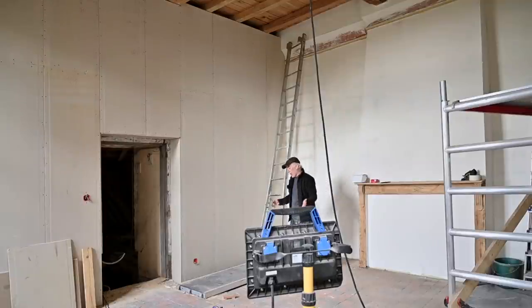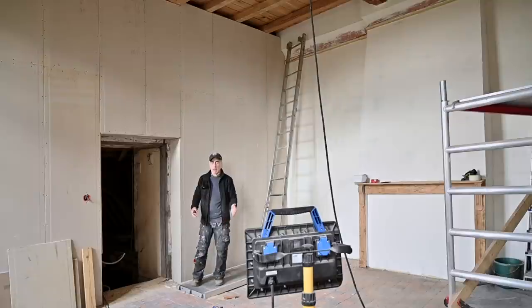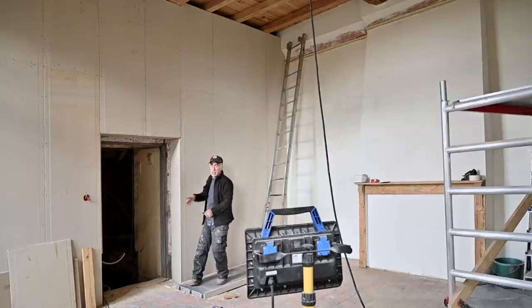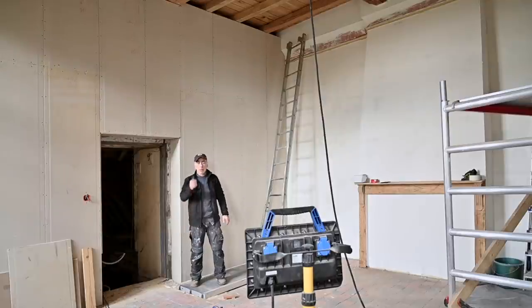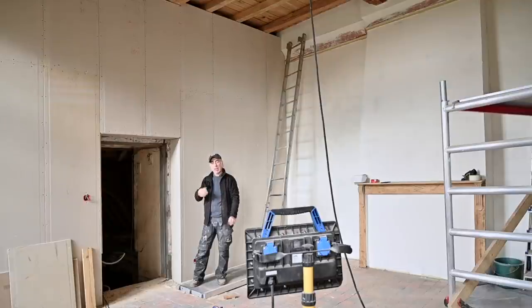Installing the drywall was quite a job in this place. The ceilings are high and there's a lot of fiddling around. I have the drywall installed on this side and still have to finish it off. The other wall is already complete, and the back wall is complete. But I also need to do something about the window wall, because I had quite some questions from viewers on how I'm going to fix that.